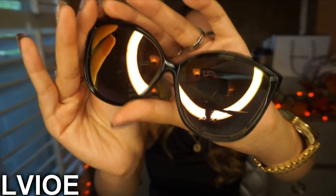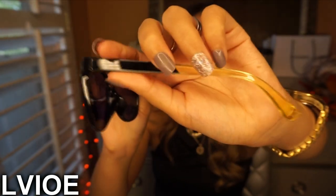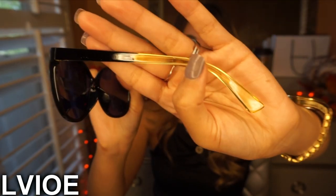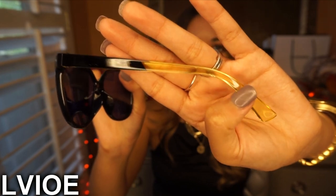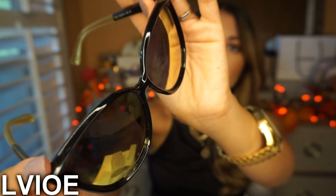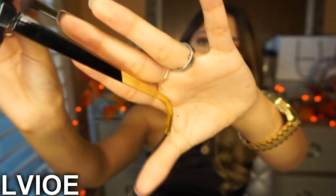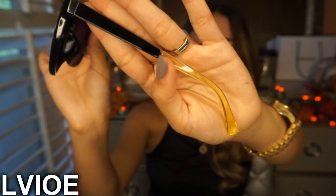I'm going to open the fourth pair. These ones are so freaking cool — they give me major cool vibes. They're kind of the same shape as the last pair, but they're black on top and transition into a really nice yellowish color, with a gold-yellow reflection on the lenses that you can see through the camera, and it matches the temple.